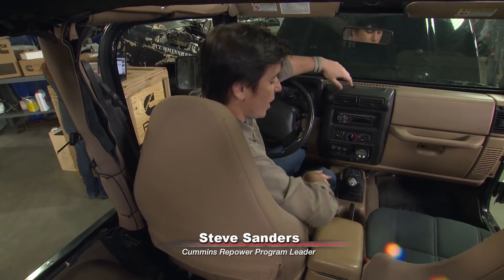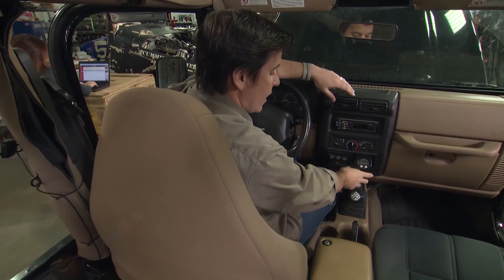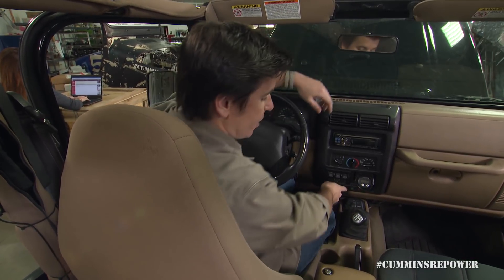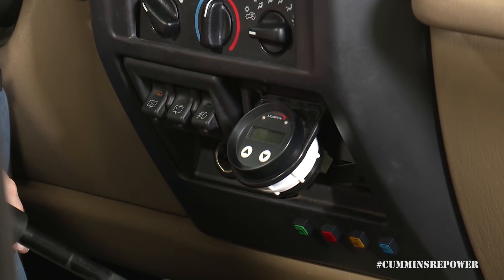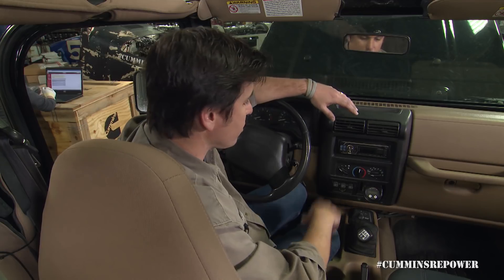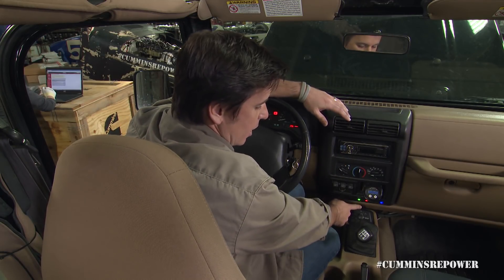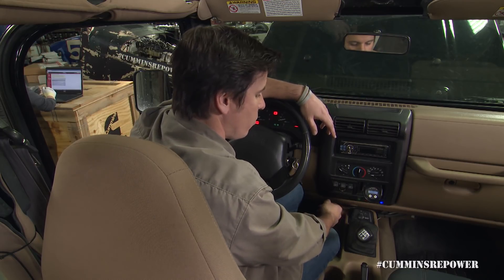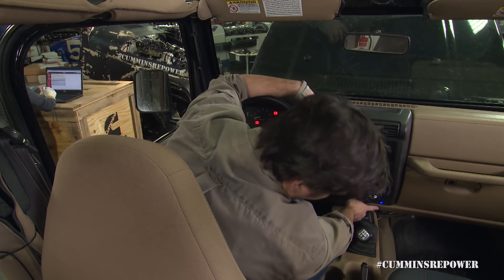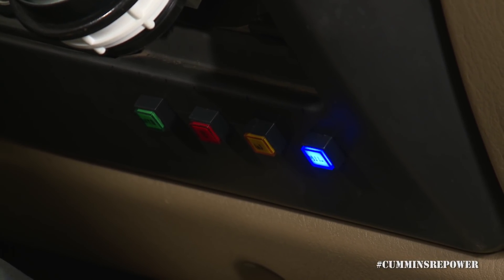Here we're in our Jeep Wrangler. We've removed the ashtray and installed the Murphy gauge using a standard aftermarket 2-inch gauge holder in its place. We've also wired up some indicator lights using the signal wires provided in the kit, just so we can show you exactly how they work. So first, we'll go ahead and key on — you'll see all these lamps light up, which shows they're all hooked up properly and your lamp driver's wired correctly. Our blue light over here is the malfunction indicator lamp, and it is not used in this current calibration.